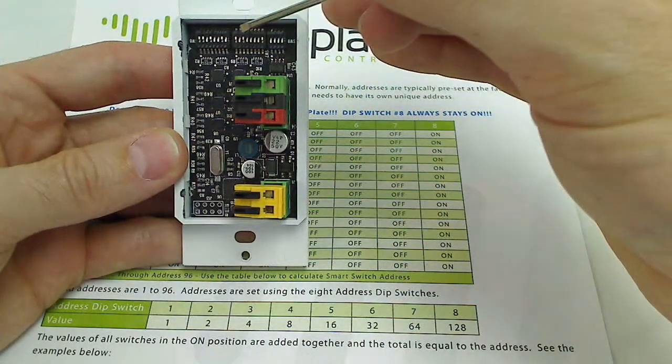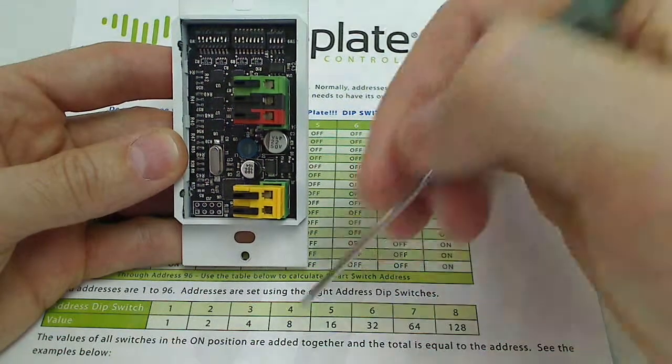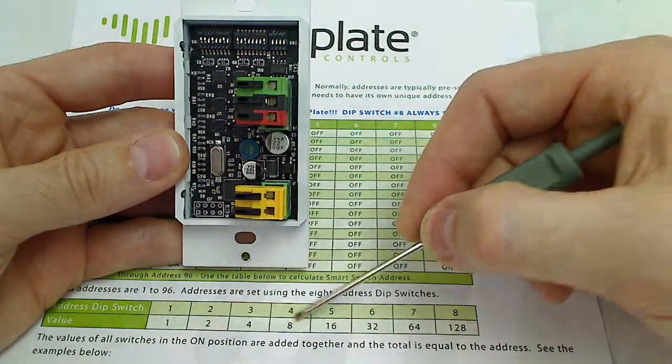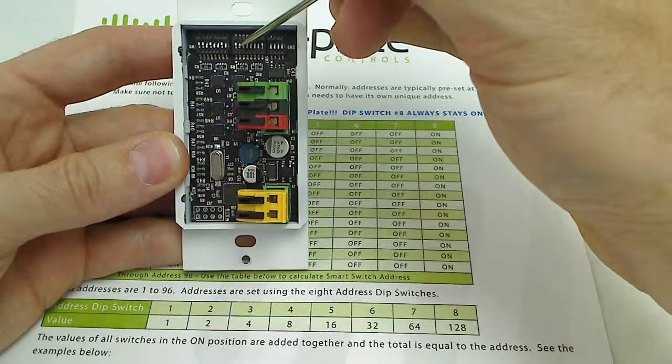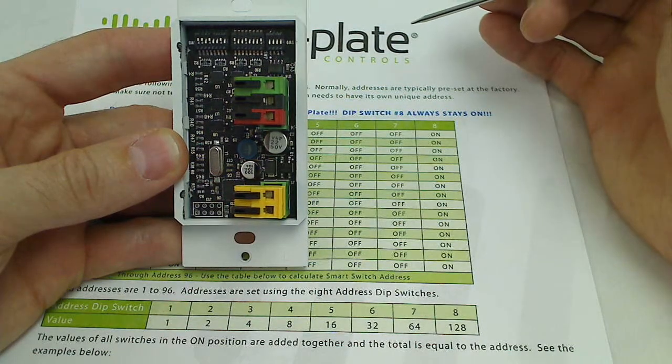The address is the sum of the values of the active dip switches. So if we wanted address 9, that would be dip switches 1 and 4 — we would turn off number 3 and turn on number 4, which gives us address number 9, and so on.